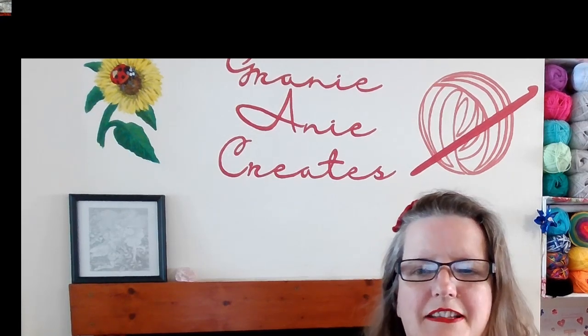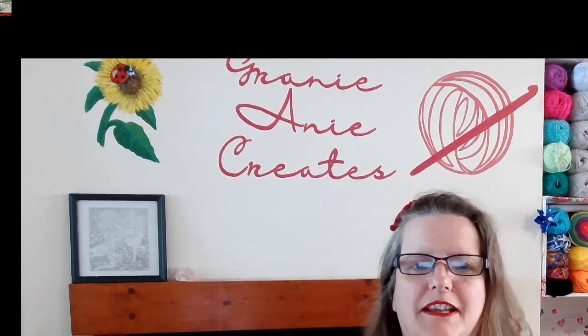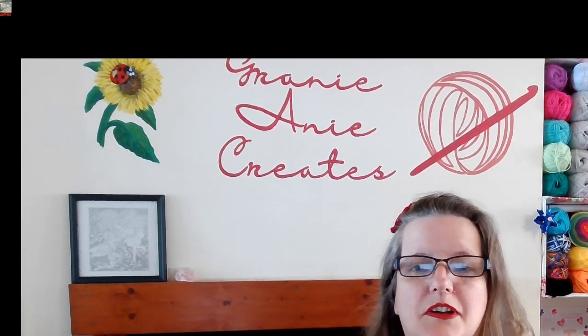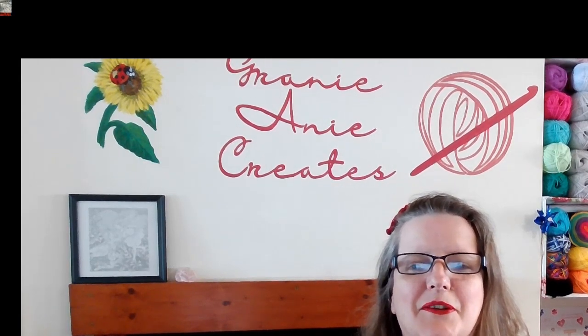Hi, welcome to my channel, Granny Annie Creates. Today we're going to learn how to wet block our crochet and to see if it's worth doing and whether we can have lots of fun doing it.